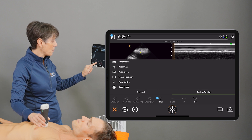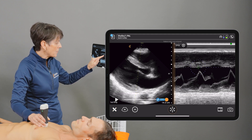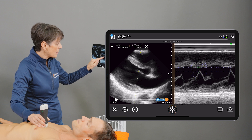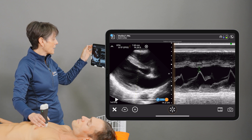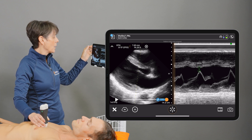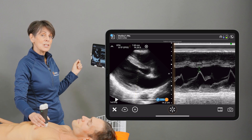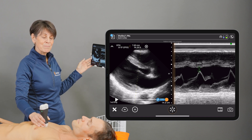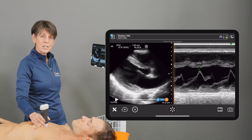Then I'm going to go into the measurement package and measure the EPSS — from the septum to the highest point on the E-point of the mitral leaflet — and we get a number of seven and a half millimeters. The app also calculates an ejection fraction from that, so we're getting an ejection fraction of 56%. There you have it: a nice quantifiable way to get a quick left ventricular ejection fraction.